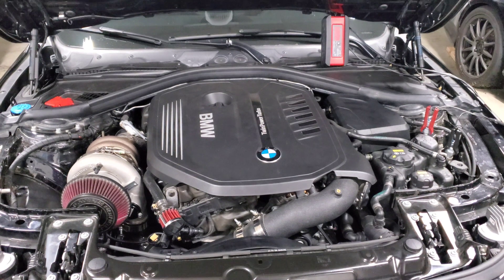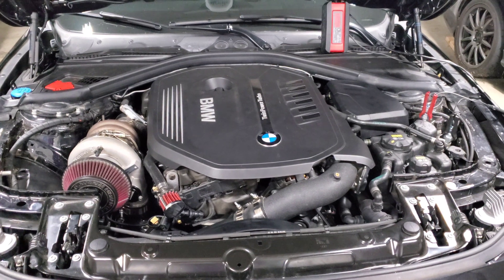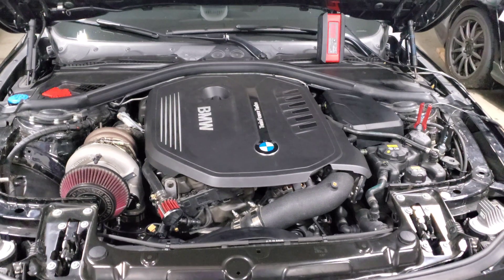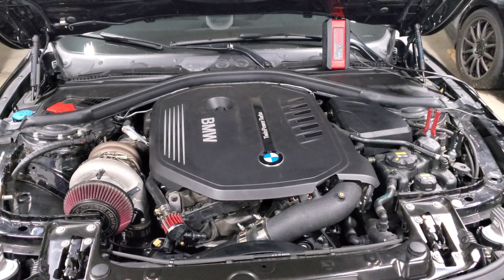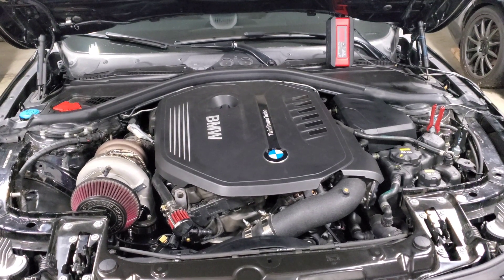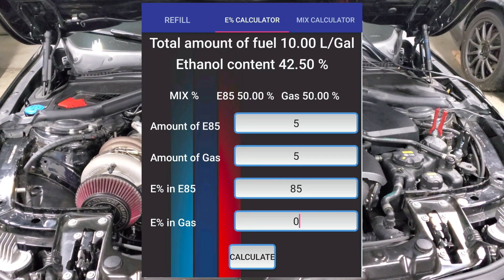So, my recommendation: if you're on a DI-only setup with a stock or upgraded high pressure fuel pump, stick with E30 and start there. If you're maxing out your setup on E30 and need more ethanol content to turn it up and have the fuel capacity for it, begin increasing from there. You can run any ethanol content you want on a custom tune — I ran full E85 with a DI pump and plenty of others do too. You're just limiting your total power output for the convenience of full E85. I've even seen people tuned on E43, which is a perfect 50/50 mix of pump gas and E85.